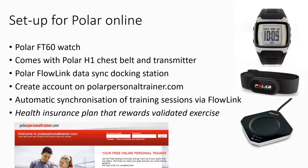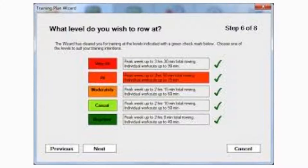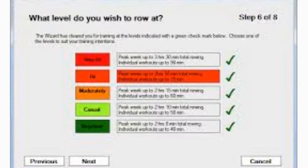I set up a training program in Row Pro, which is based on age, sex, height, weight, how intensely you want to train, and the number of weeks you want the program to run. I row my session in Row Pro's training program mode, where it guides you on what type of row to do each day, and it does give you rest days where you do no rowing.